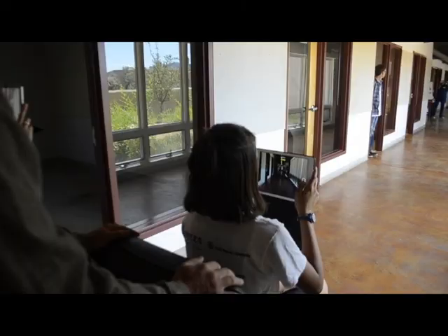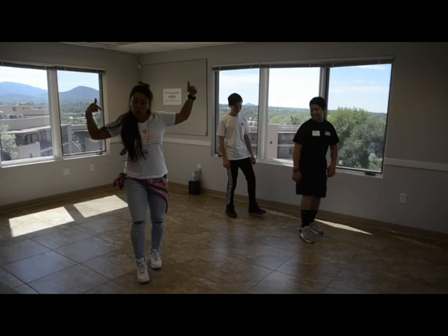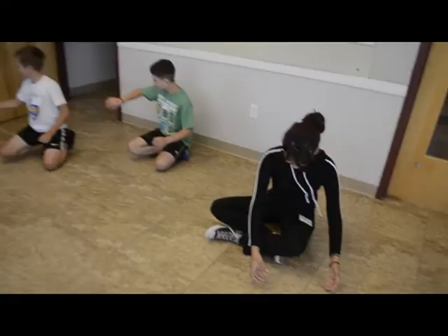I'm just going to select my first project and then we're going to get straight to the editing. Action. Heel, toe, toe — up, up, up. We're over there.